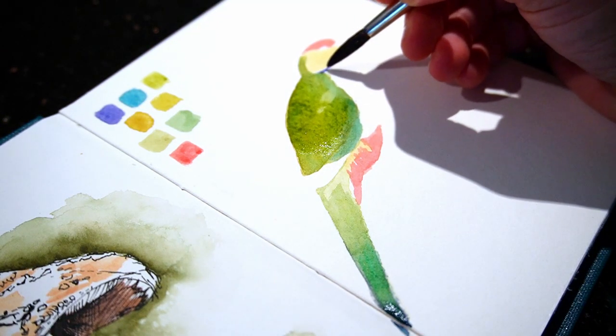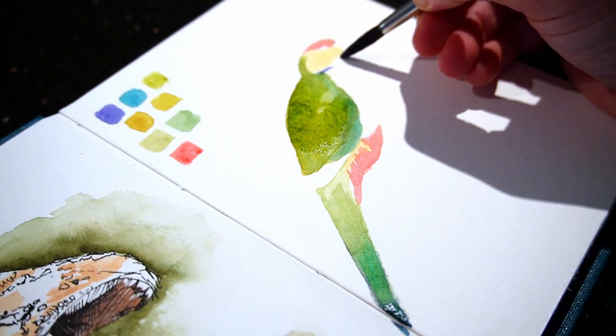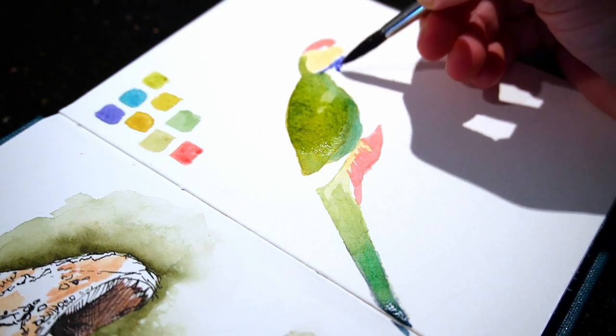Now the blue breast and wing tips can be added, and this is where it really feels like you're fitting together puzzle pieces and can see it coming together.